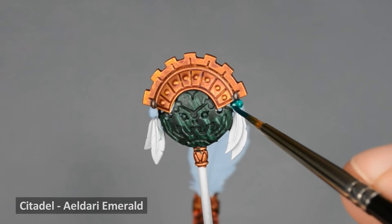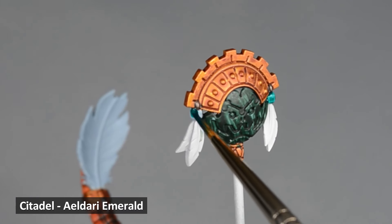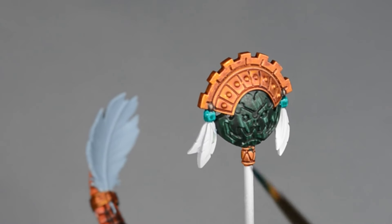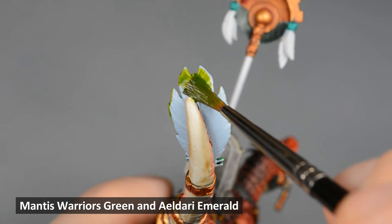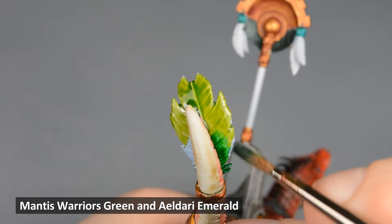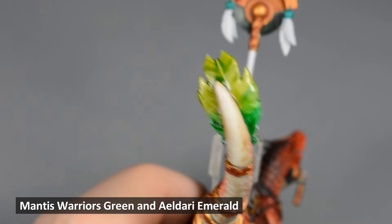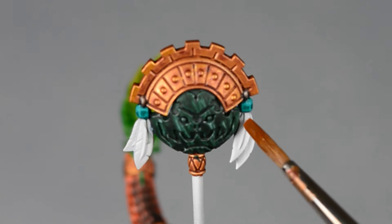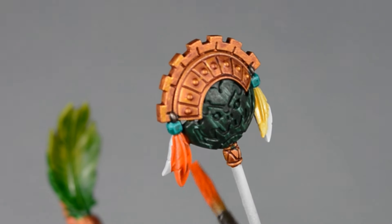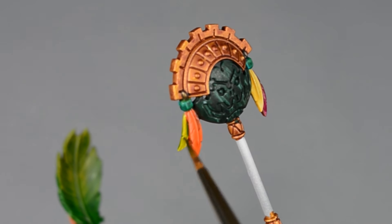Next, I painted the gemstones with Eldar Emerald. I wanted to make a blended effect on the big tail feather, so I began by painting Mantis Warriors Green on the top half and Eldar Emerald on the bottom half. I grabbed a little bit more Mantis Warriors Green and blended the two together while they were wet. Lastly, I painted the feathers with Casandora Yellow, Magmadroth Flame, Sigvald Burgundy, and Mantis Warriors Green. When those were dry, I gave them all a second coat to deepen the color.